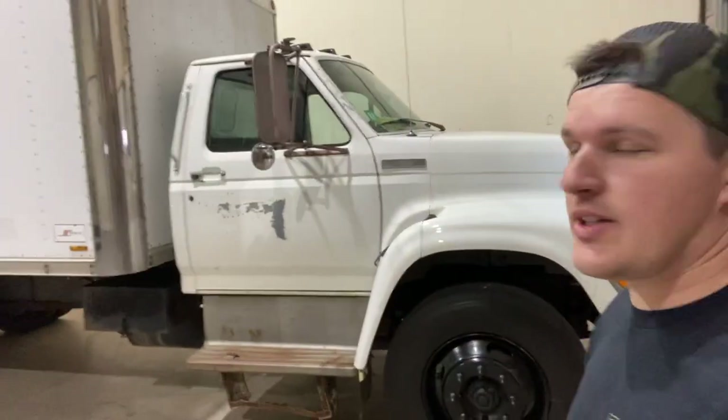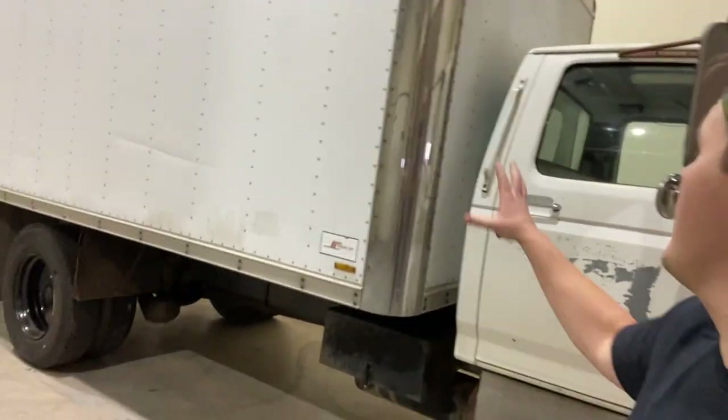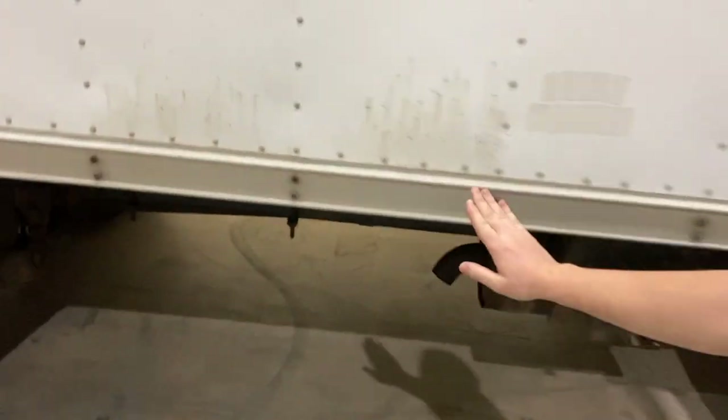We've got the truck back inside after power washing it and attempting to clean it using the foam cannon. We also started seeing if we can get some of the rust off. There are a few things we really want to clean up. The front didn't come as clean as we wanted — a lot of that is just the clear coat's gone and it's older paint, same as right here.